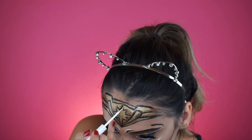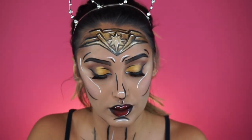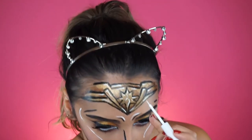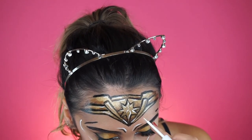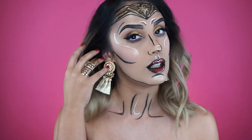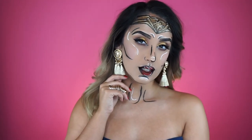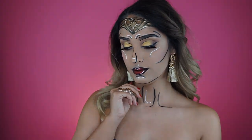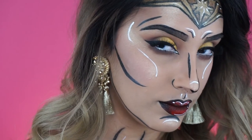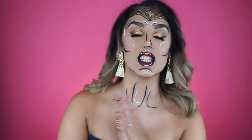Finishing up with the bronze - just blend that in - and then I'm using the white liquid liner to do the same thing but on the high points of the tiara, so that even though it's cartoonish you still get dimension.